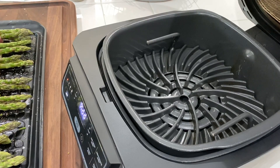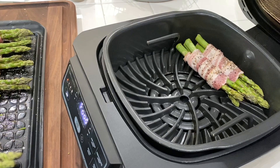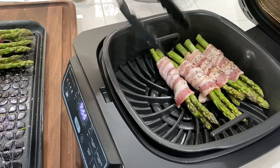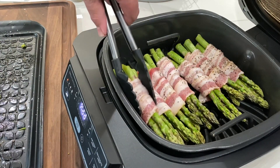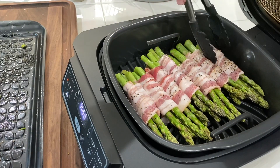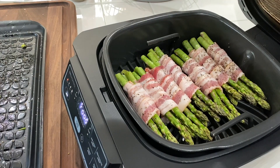Let's get these bad boys in here. Listen to that sizzle. Okay, last one in. It's touching a little bit — no big deal. All right, I'm gonna shut it down and keep an eye on it. We're just gonna cook it till the bacon gets nice and crisp.